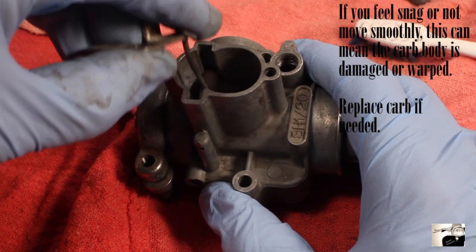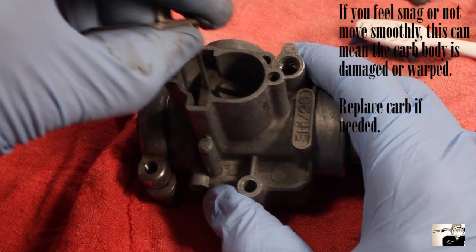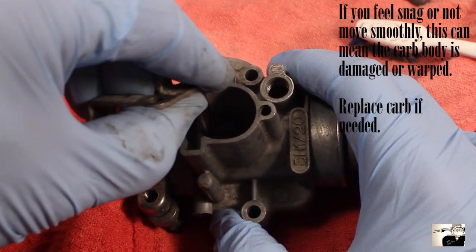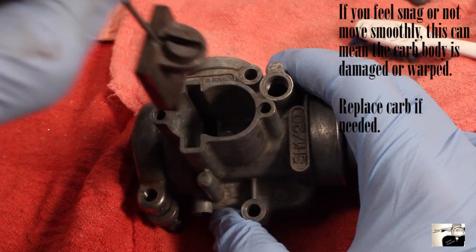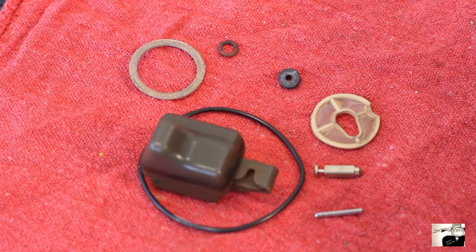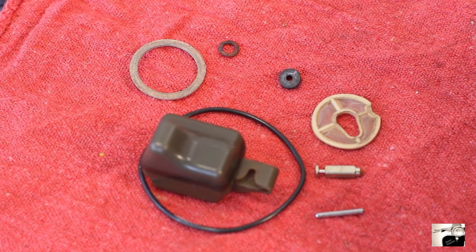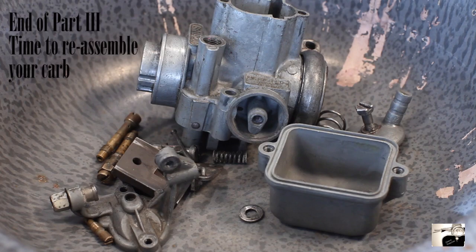Lastly, check the main slide for odd wear or damage. Take the slide only and gently reinsert it back into the carburetor. Make sure it slides in and out of the carburetor body easily. Then check all of your gaskets. If you've already bought a gasket kit, go ahead and check the old ones and replace them with the new.